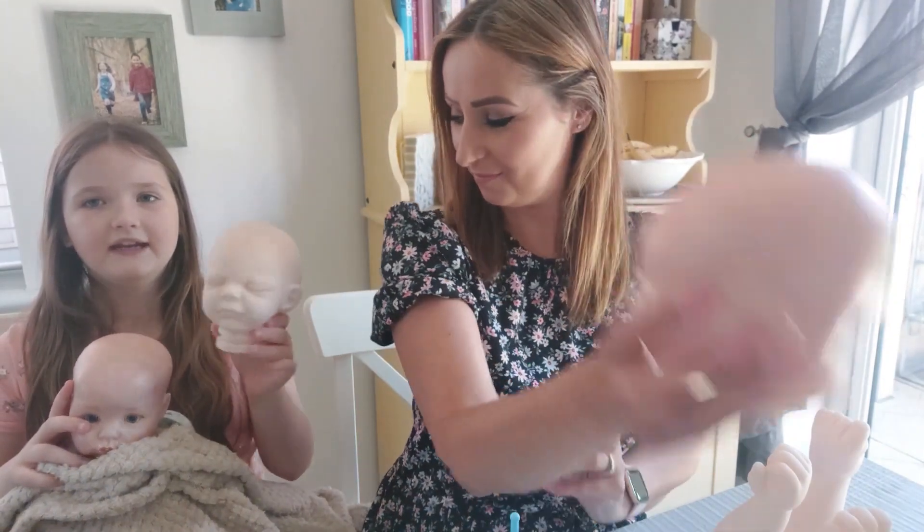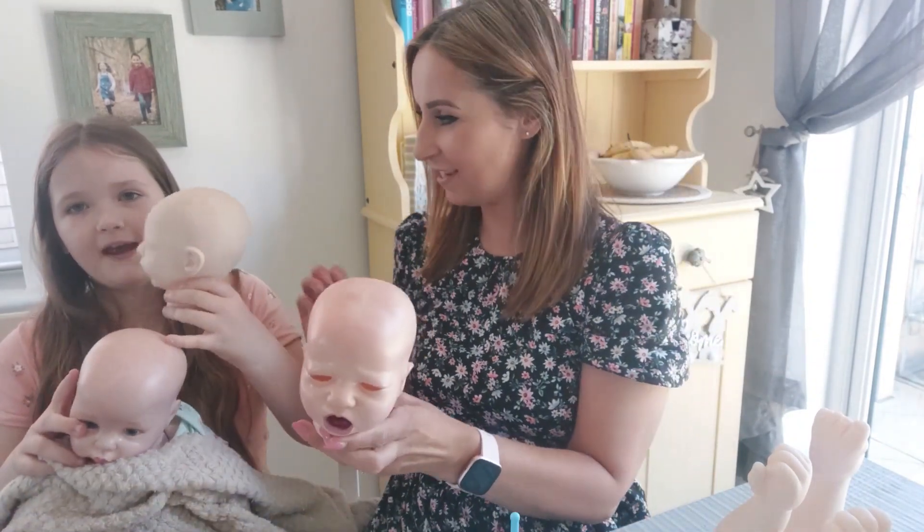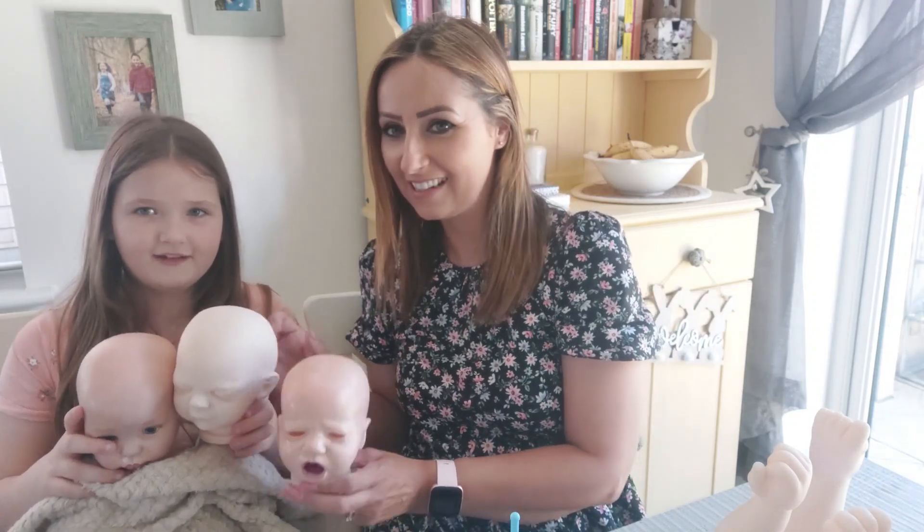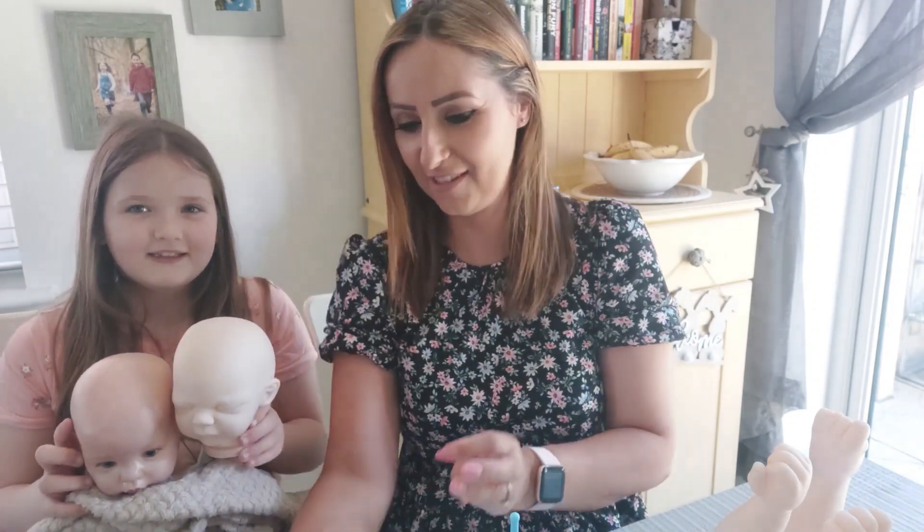You can see the difference — this one isn't painted and this one is painted. Should we put all three of them together? Should we hold them close? Lift up babies! I'll get the camera for this. There we go — all the babies together.